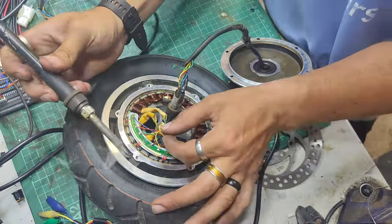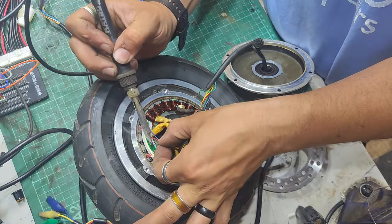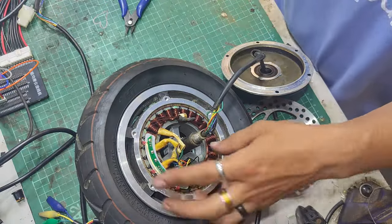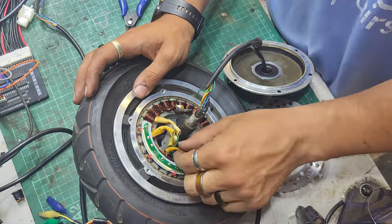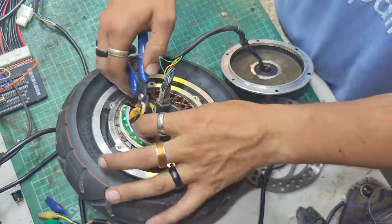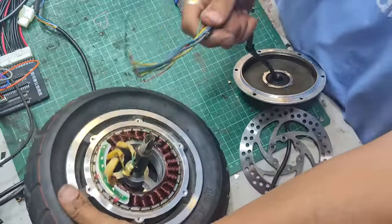Right, so with the soldering iron I'm just going to remove these wires - one, two, three. It's all a bit crispy. I'm probably just going to cut these so that I remember which colour goes to what, and then we can have the old cable out - just like that.